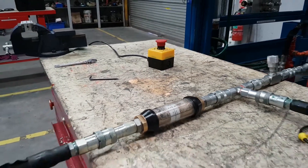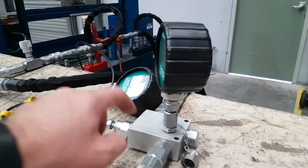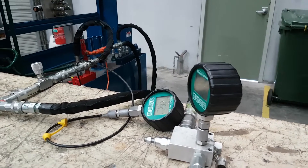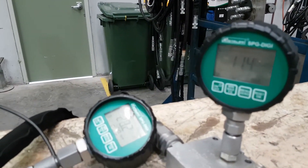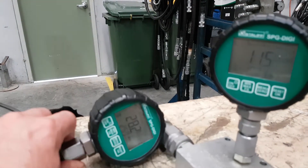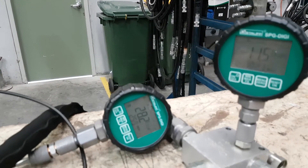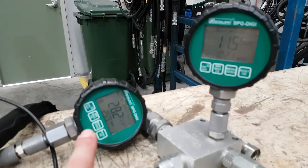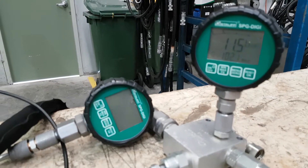We have a flow meter and then we're using a sequence valve here to give us a dummy load — just simulating having a load. At the moment we've got two pressure gauges on here, and those two gauges are reading the pressure across the flow control valve. So we're going to see either side of the flow control: here is the incoming side or pump pressure, and here is the load pressure — and we should see that they're slightly different.